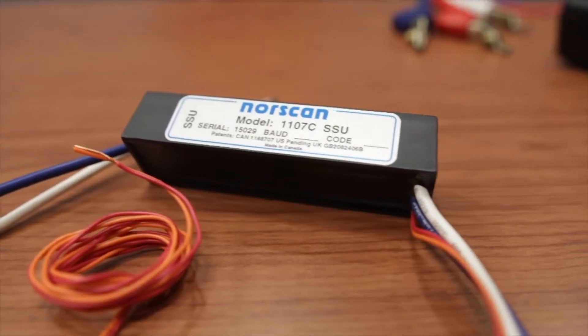Hi, I'm Colin Ward and today I'll be showing you how to install your 1107 splice sensor unit and moisture detection tape within your splice enclosure.